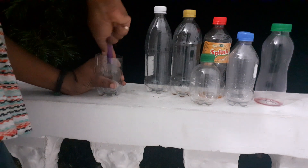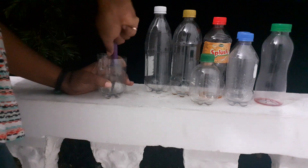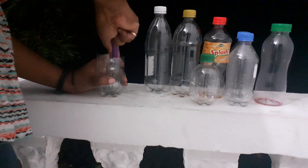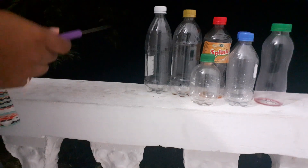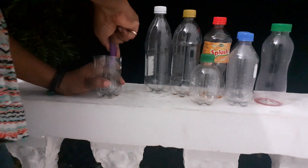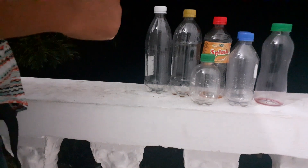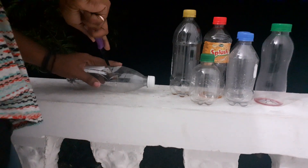These soda bottles are a lot thicker than water bottles. I like to use water bottles because they're flat at the bottom and the material is super thin. Soda bottles are thicker. This is another one so I'm going to cut it off right here.